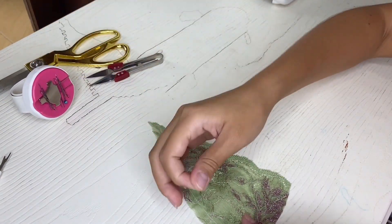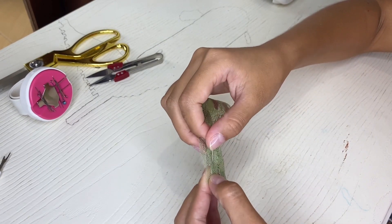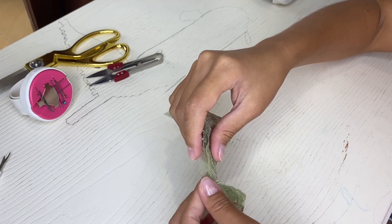The next step is to pin one side of the seam allowance to the bra cup to make it easier to work with the other side of the seam allowance.